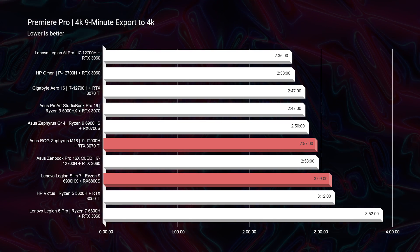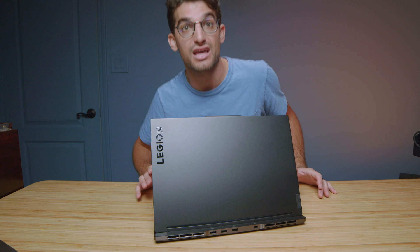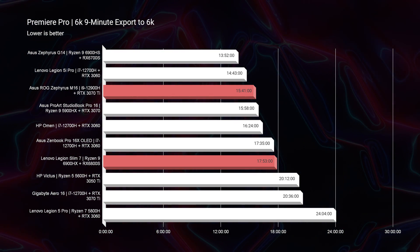Moving on to Premiere Pro 4K export time: the Slim 7 exported in 3 minutes and 9 seconds versus 2 minutes and 57 seconds on the M16 — very close, and both have zero drop frames, so for 4K I would go with either one. For 6K BRAW export, the M16 scores 15 minutes and 41 seconds compared to 17 minutes and 53 seconds on the Slim 7 — about a two-minute difference. For a nine-minute 6K clip, extrapolated to an hour that's an extra 12 or so minutes, so keep in mind you'll get better results from the M16 for 6K.